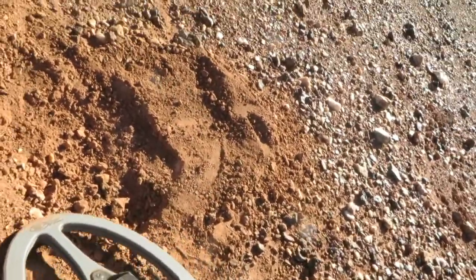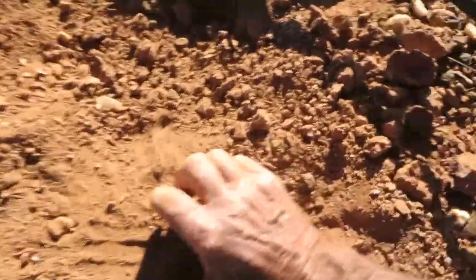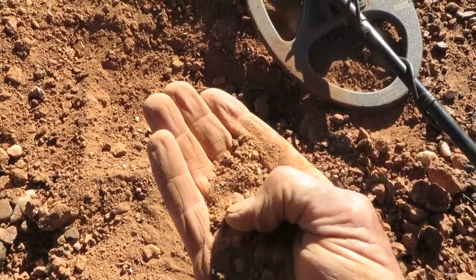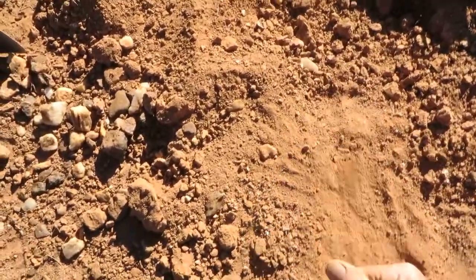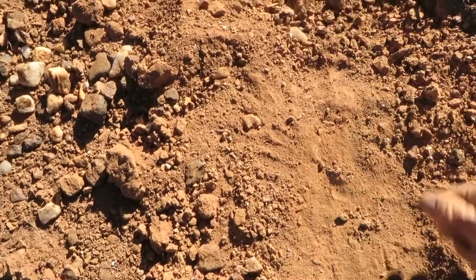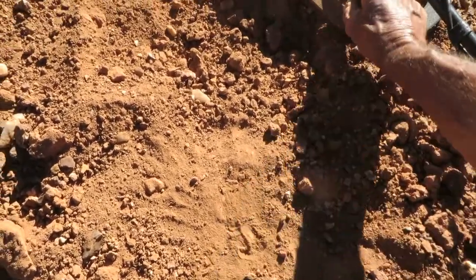We know it's up there somewhere. That's it - got a handful again. Now it's in there. Find that little spot. It's in that little heap there.